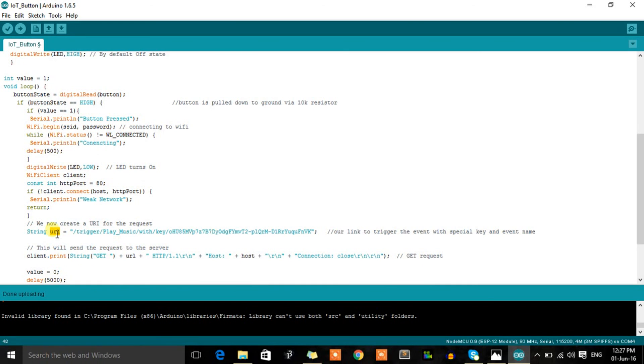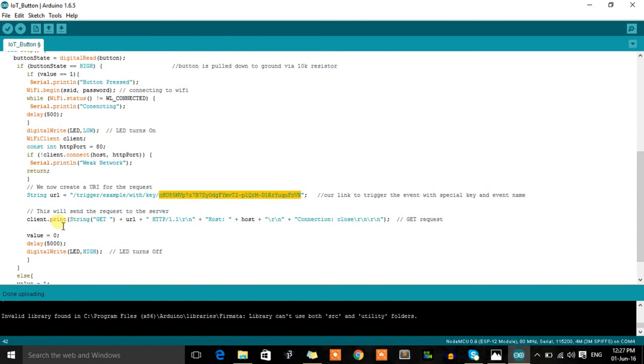Next, we provide the URL: the path is /trigger/{event_name}/with/key/{your_key}. Since we created an event called 'example', we change the event name to 'example' and insert our unique API key. Then client.print() sends a GET request via HTTP 1.1 with the host name and URL, followed by 'Connection: close'. This is the standard GET request method to trigger the Maker event.